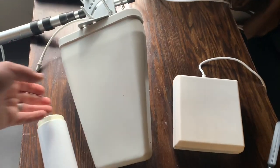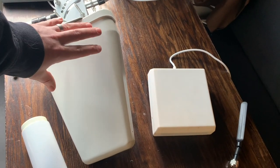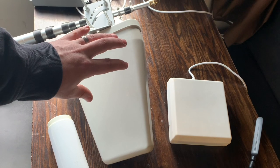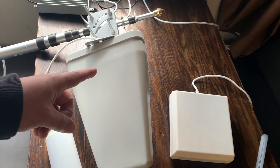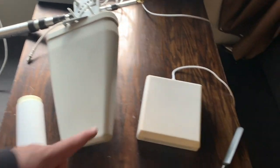The Yagi directional antenna emits and collects electromagnetic energy in one focused direction. It's very useful for when you want to pinpoint a specific tower and get the best signal for a specific carrier.